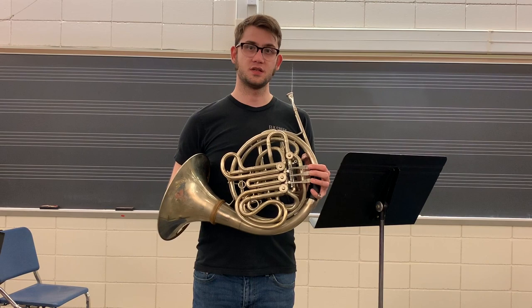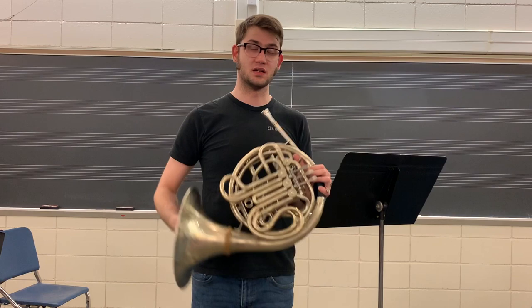Professionals still use this type of horn, especially out in New York, Cleveland, and some parts of L.A. where they do a lot of studio recording.